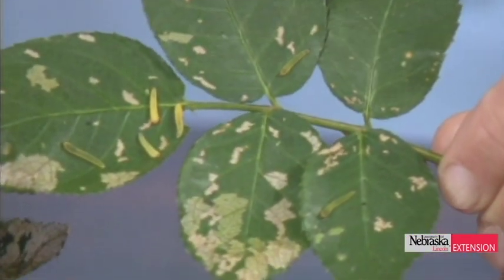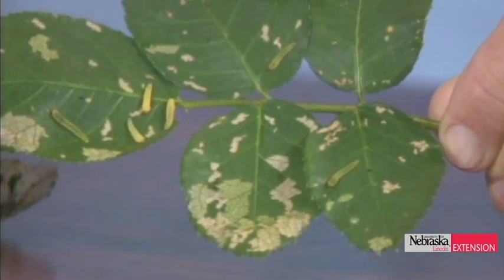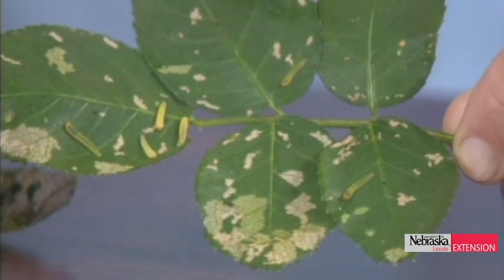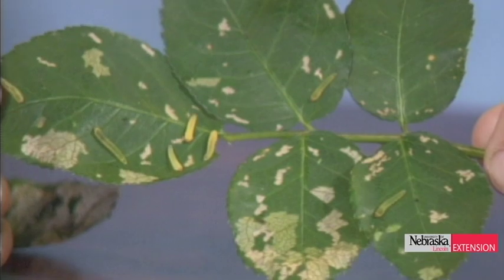Let me show you the culprits here. Here they are, and these are fully grown — they've just about finished their life cycle. We can see them on the leaf, and they're called rose slugs. They look kind of like a slug, but they aren't even closely related to a slug. They look more like a caterpillar, which they aren't either. They are actually the larva of a primitive wasp called a sawfly, and the good news is that makes them very easy to control.